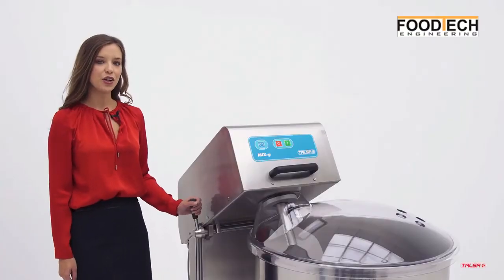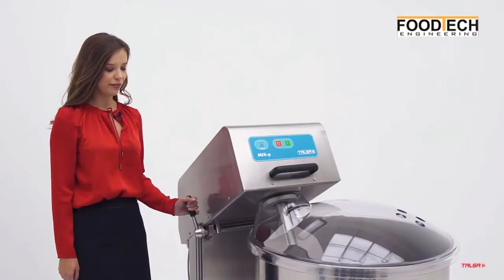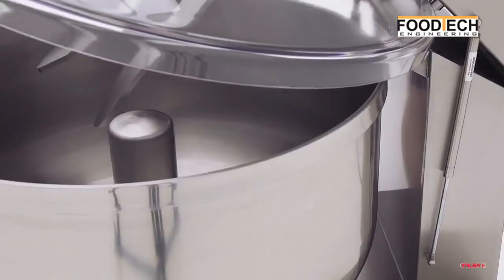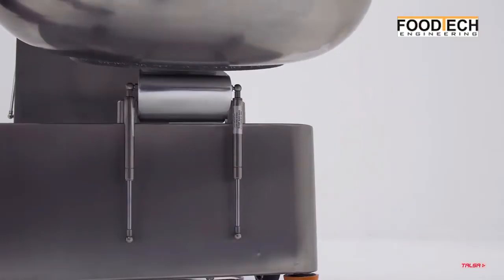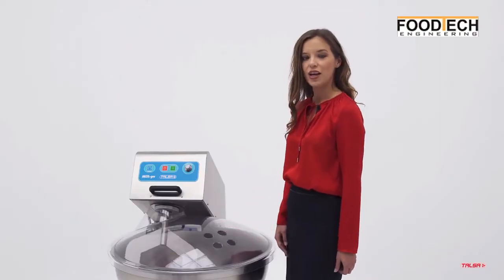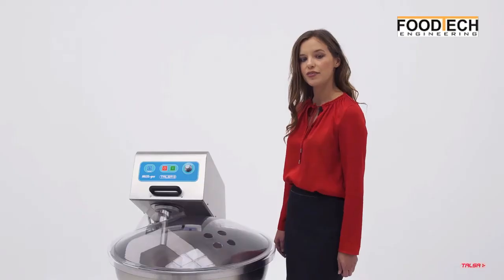Machines also feature a pneumatically assisted rising motorhead for effortless elevation and lowering. Food-approved plastic lid with holes for additions, avoiding contact of the user with the product and preventing external contaminations. Exclusive patented pedal system.